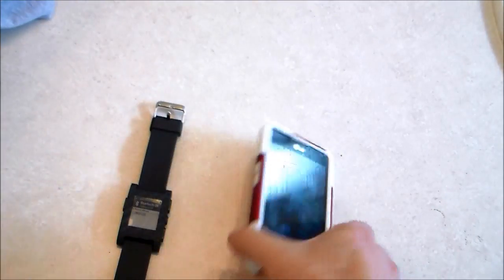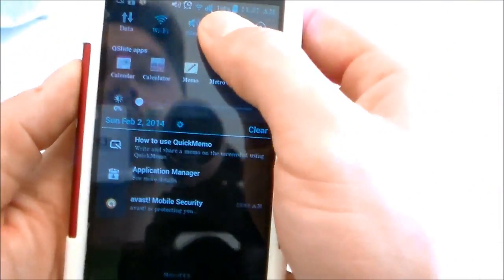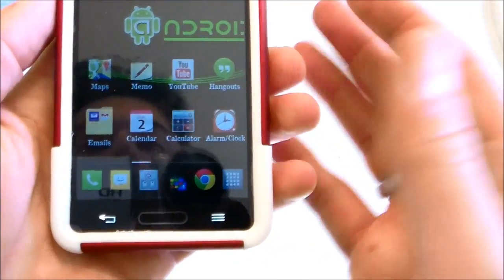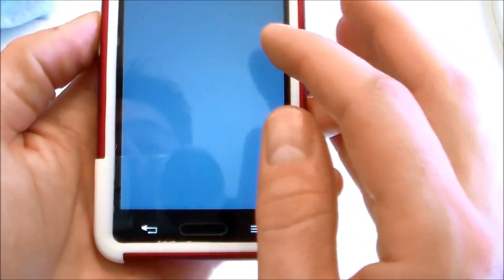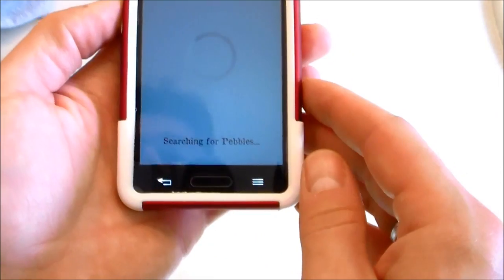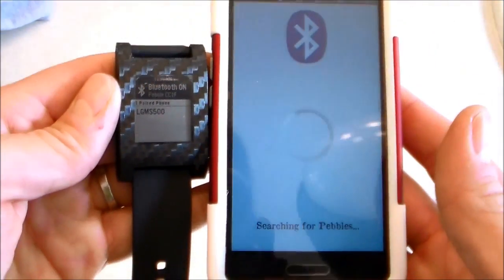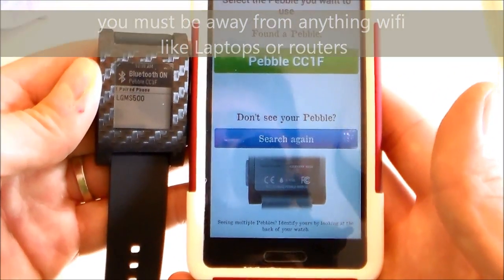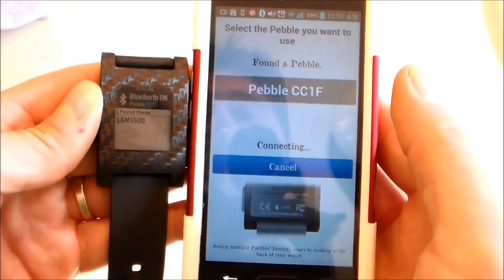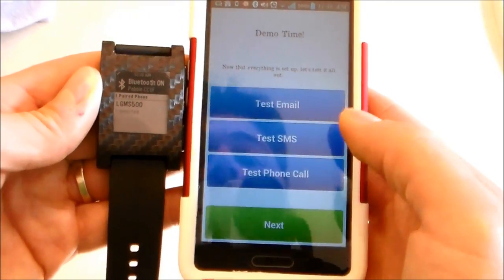You can cycle Bluetooth on and off to reset it. Then make sure your Bluetooth is on on your phone as well — just do a soft cycle. Then go to your Pebble app, get started, and put the devices right next to each other to see if they connect.